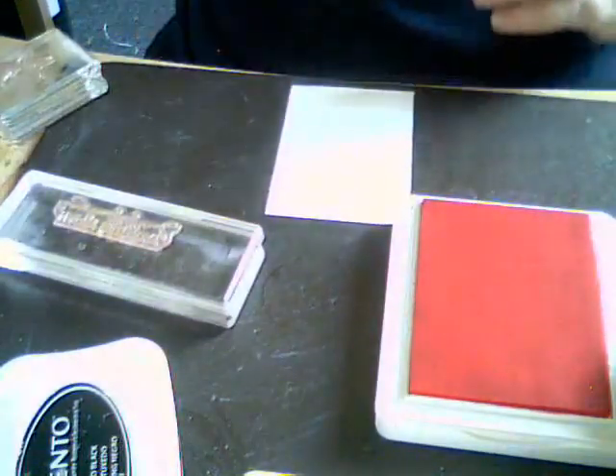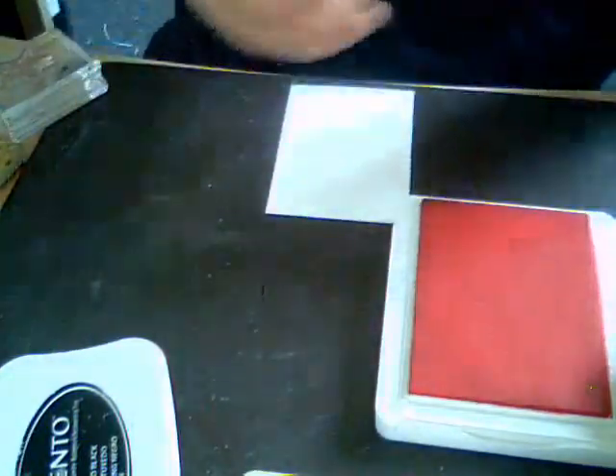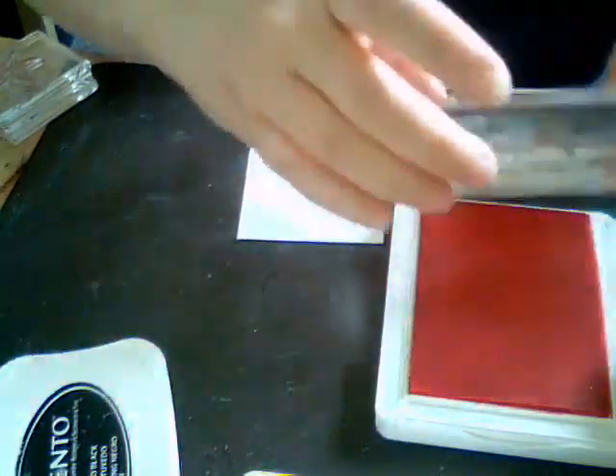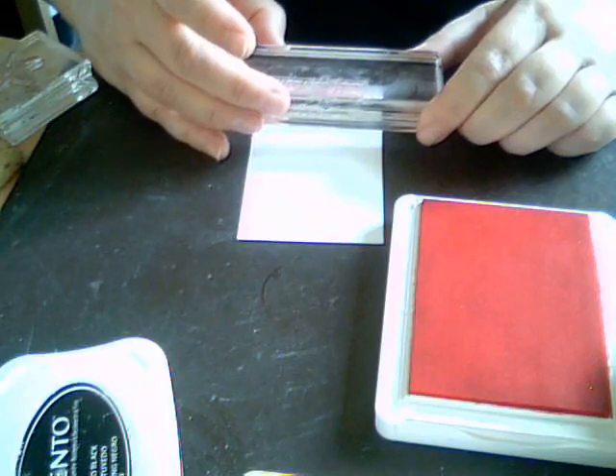We'll put that to the side, then we're going to take our pink and stamp down the 'Happy Birthday' saying right away. Then we're going to stamp down the little girls with the Memento ink and then color them in with the Stampin' Blends. We'll put that on the top of our page — not backwards or upside down, that would be funny but not look very nice.